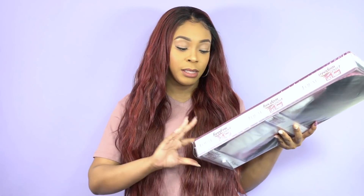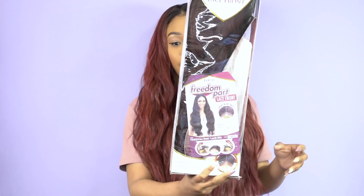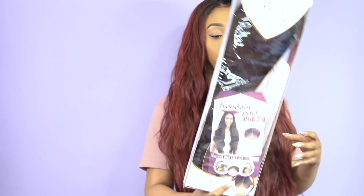Now for the giveaway — I have the Freetress Equal lace front wig, one of their Freedom Part lace wigs. She's called Freedom Part Lace 402. It was a requested review so I decided to give it away. It's in the color SR 530. I'm pulling up the winner on screen right now.